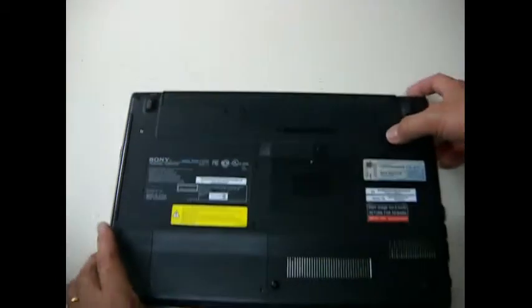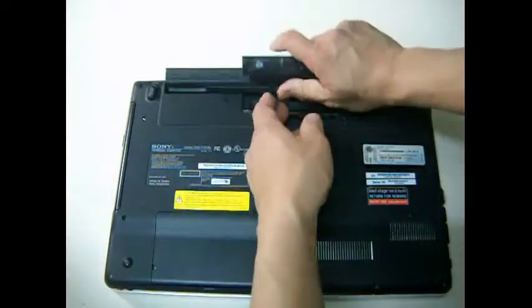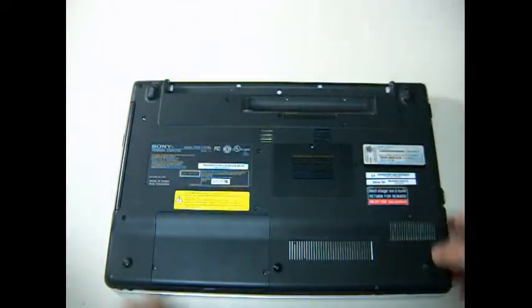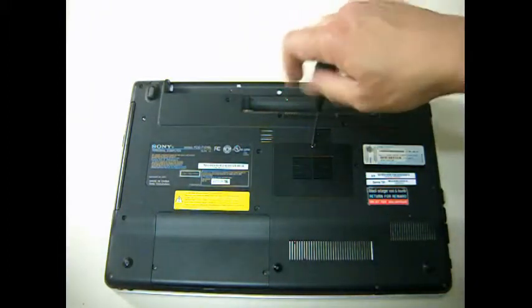First we have to remove the battery, then I am going to take out the memory.